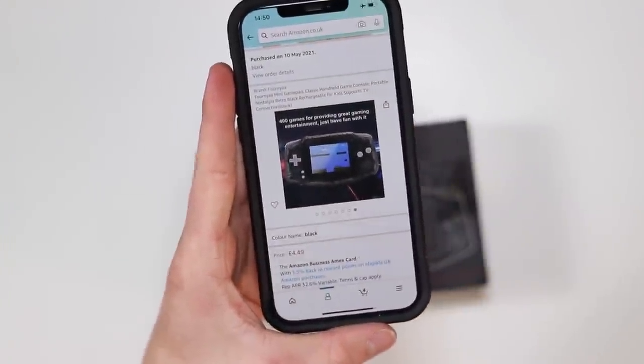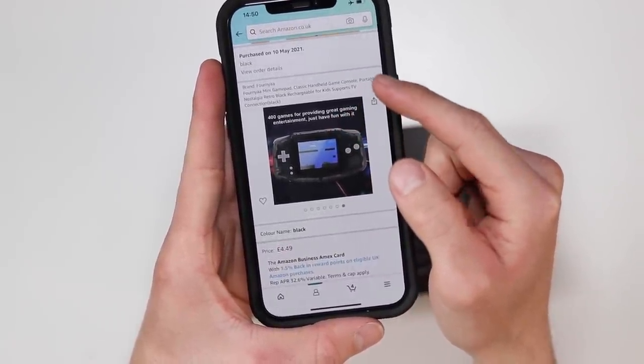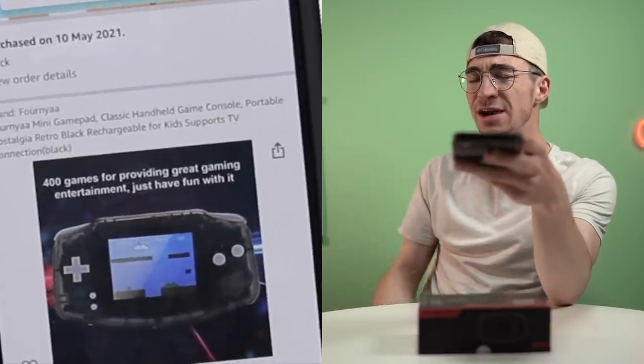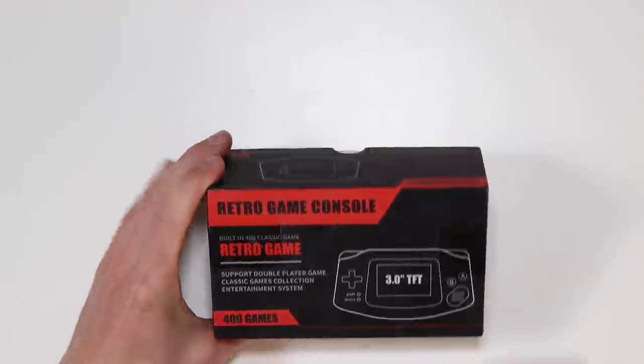The branding, by the way, has to be some of the best I've ever seen. Look at this: '400 games for providing great gaming entertainment. Just have fun with it.' Come on, just have fun with it. Apple need to take a leaf out of their book — just accept the fact that your phone will stop working after a year and just have fun with it. Handheld game console with 3-inch TFT HD screen, which is large and eye-friendly. Brilliant. Right, enough of that. Let's open this thing up.